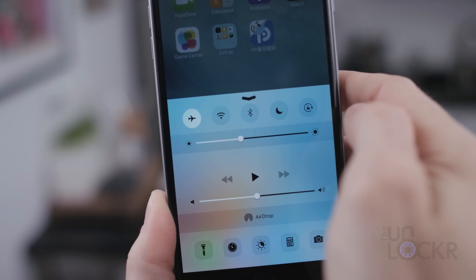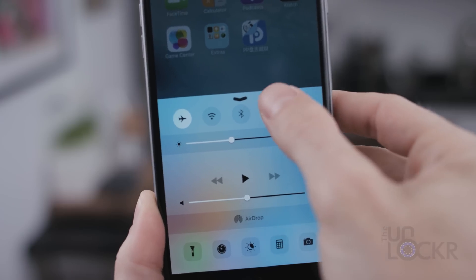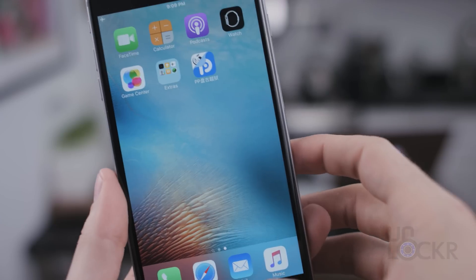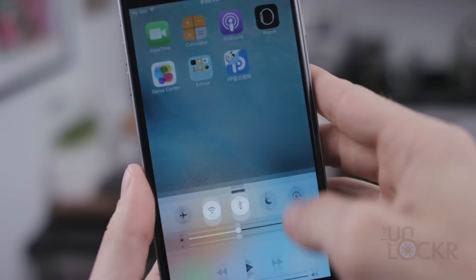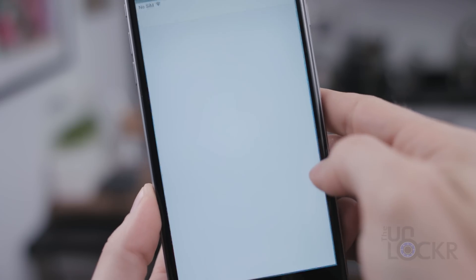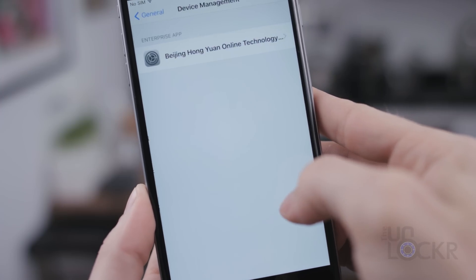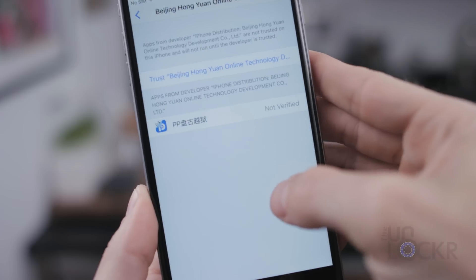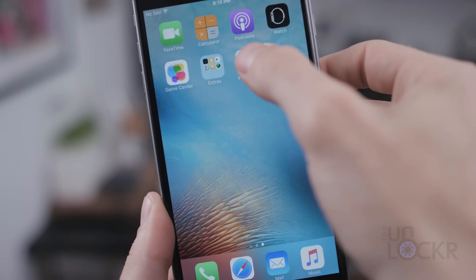As soon as it says installing — which you'll see happens really fast — it may take a few tries. But once it shows that it was installed, turn airplane mode back off and connect to the internet, because we need that to trust the certificate. Swipe over to Settings, tap General, scroll all the way down to Device Management, tap that, tap on the certificate, tap Trust, and Trust again. Hit home, and now we can open Pangu.